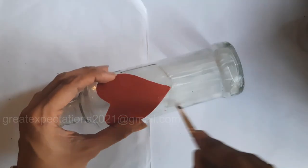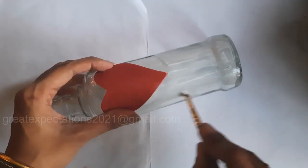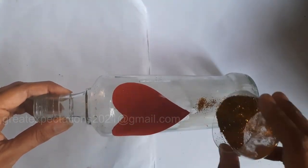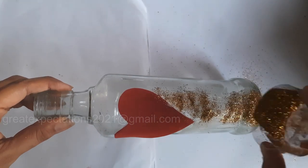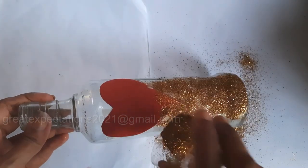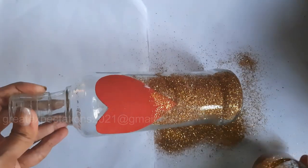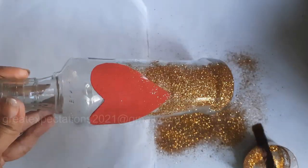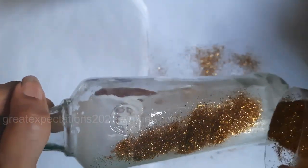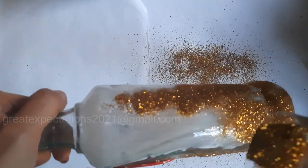Apply glue all over the bottle and spread the glitter powder evenly. You can repeat the process till the bottle is fully covered, then leave it for drying. Once dried, apply white glue on top of the glitter so that it sticks properly to the bottle and won't come out.